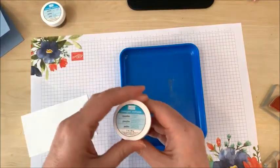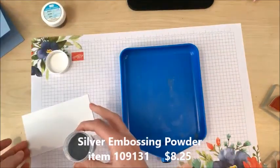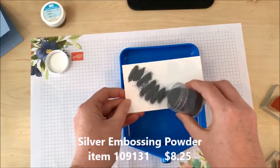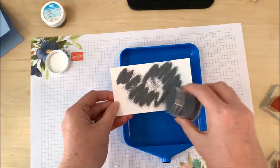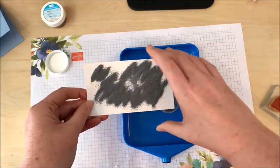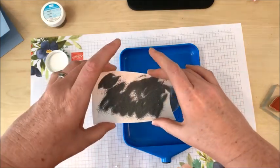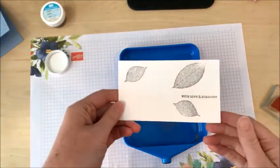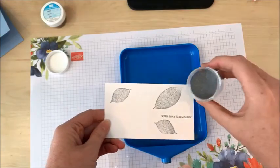I'm going to take my sterling silver embossing powder and sprinkle it over the cardstock, making sure to cover all the places where I've added VersaMark ink, and then pour off the excess. It's only going to stick to the places where I stamped.